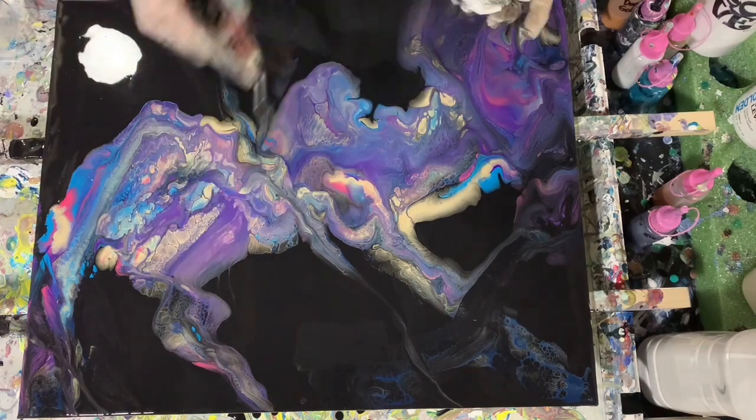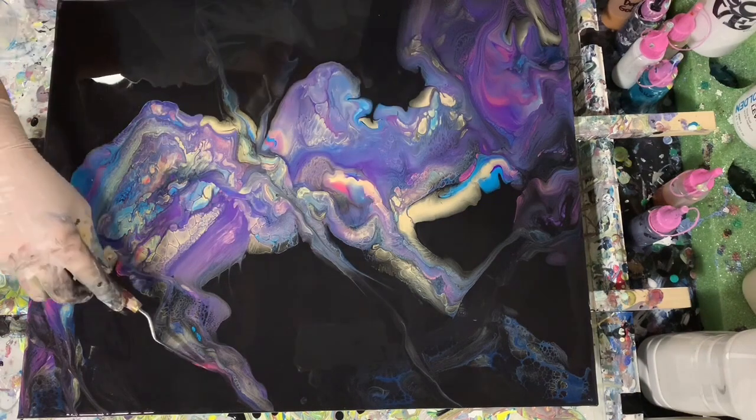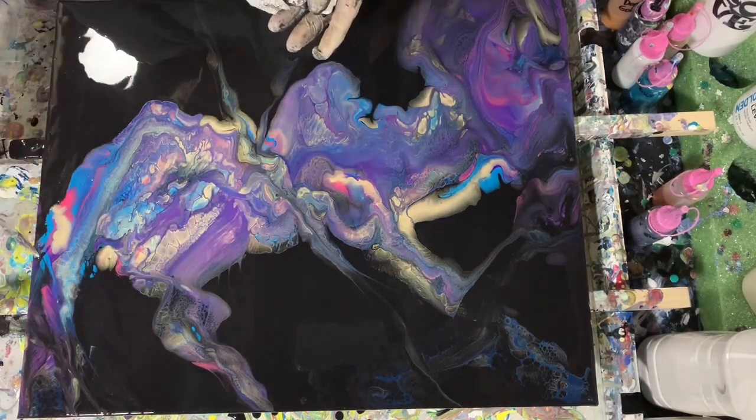Here I'm using my small palette knife to leave a few more accents and draw a few more lines through there.